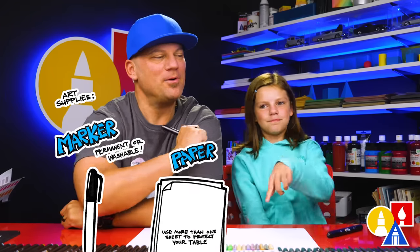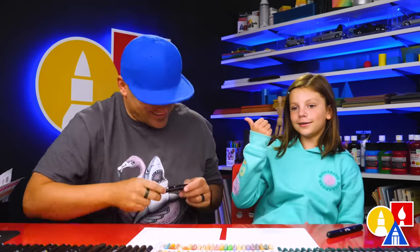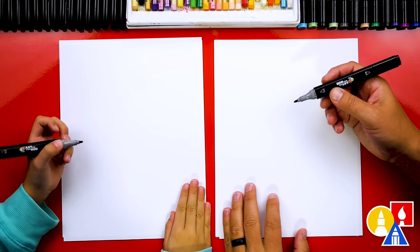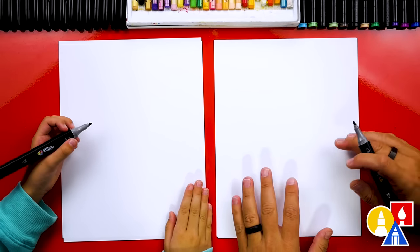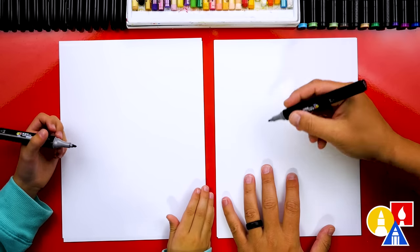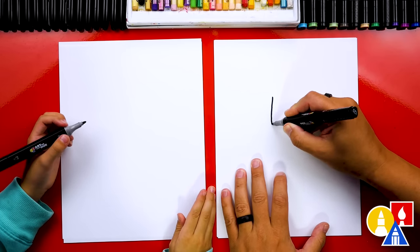You also need some paper and something to color with. You ready to start? We're using our Art for Kids Hub markers to draw with and we also have multiple sheets of paper. We have a couple of sheets just to protect our table so the marker doesn't soak through. So let's first draw the letter U for our mom's head.